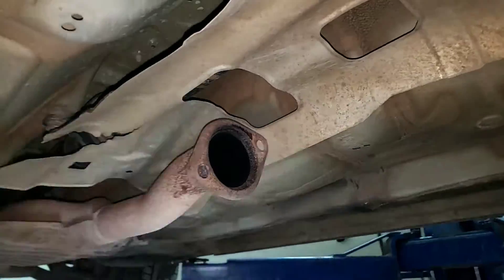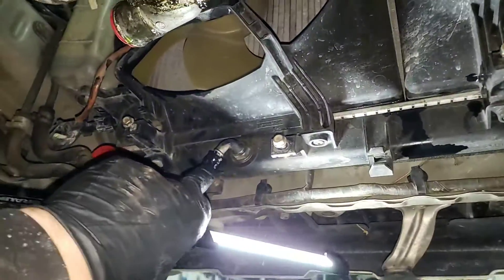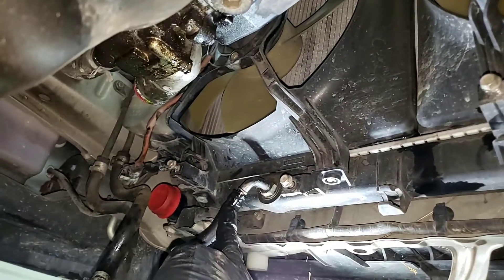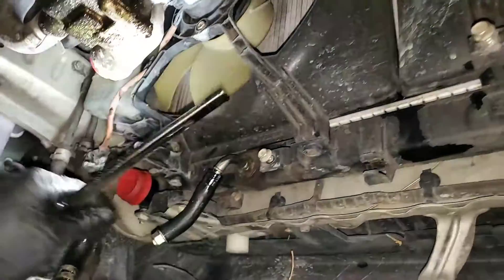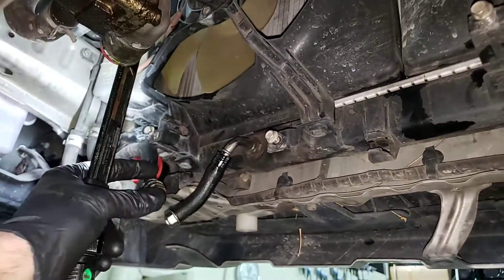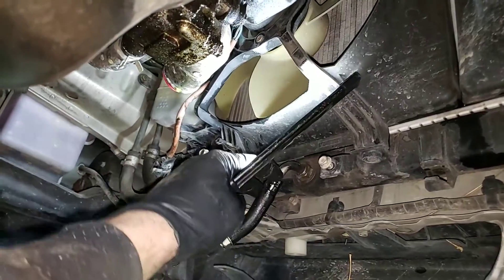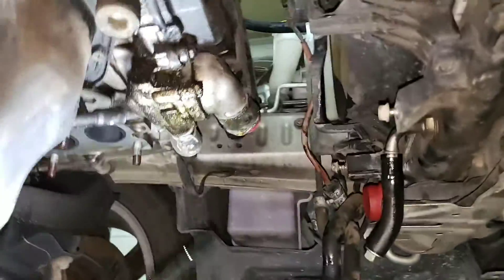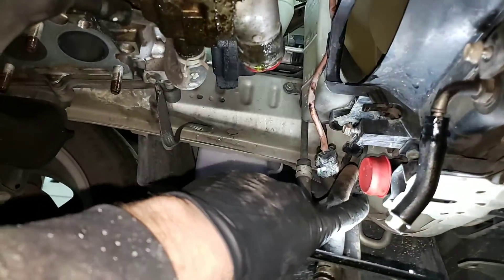Once you get that, come over to the automatic transmission lines. They come on the bottom — a plug on one side with a bolt, then the ones on the radiator with rubber hoses all the way across. Take off your bottom radiator hose.